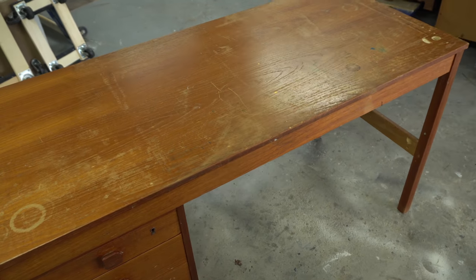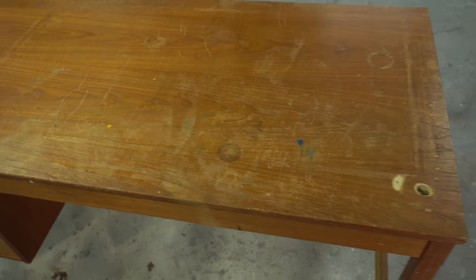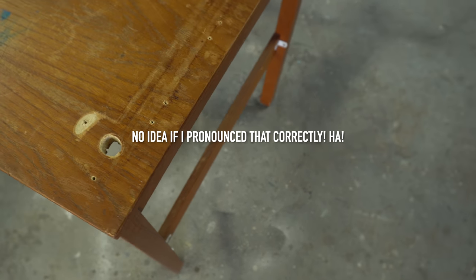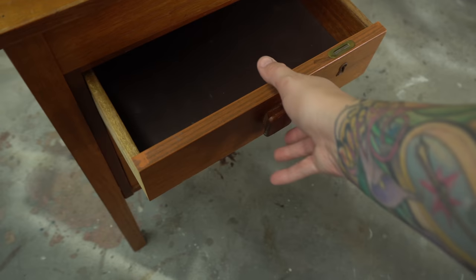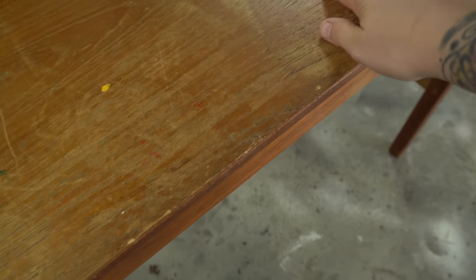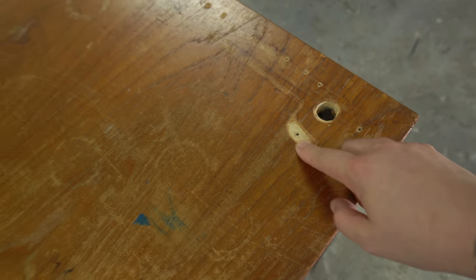I have absolutely got my work cut out for me today. This piece was free on Marketplace, you can see why. This is your pretty standard Danish Domino Mowler piece. It is teak veneer, it is extremely rough, the finish is atrocious. There are gouges and scrapes and slices and a big hole, areas where the veneer is gone, and paint and a bunch of other scratches and scrapes. I'm not sure yet what I'm going to be able to do for this piece, but I am going to try to restore it. So let's get into this.